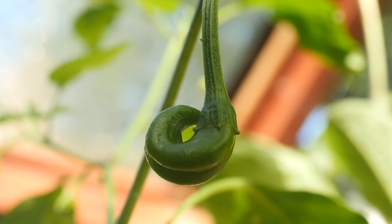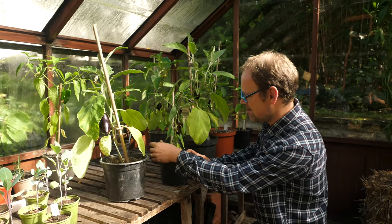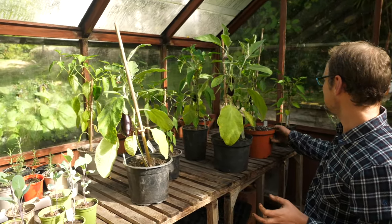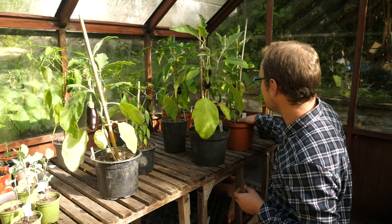I've also got loads of different peppers. What I love about the peppers is the variety — I got one of each different type and they're all coming good now. Look at this beauty here: purple gusto. So much in the way of different shapes, sizes and flavours. They need another couple of weeks to colour up but they're getting there.